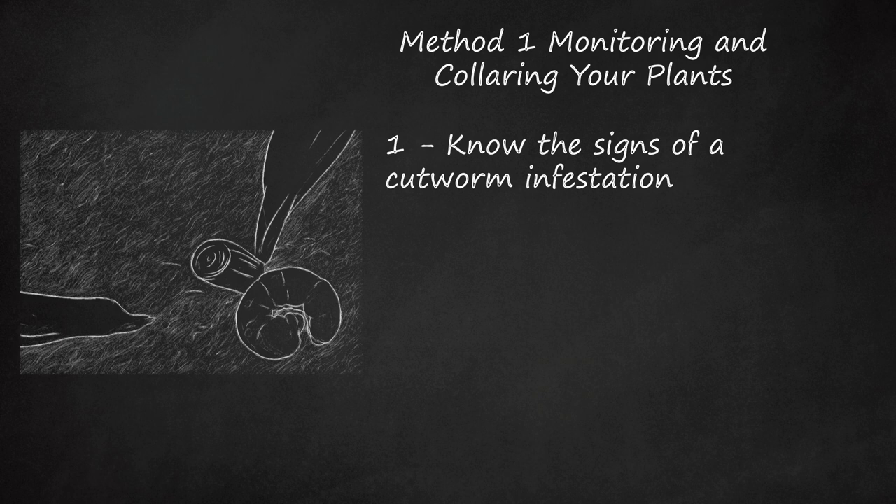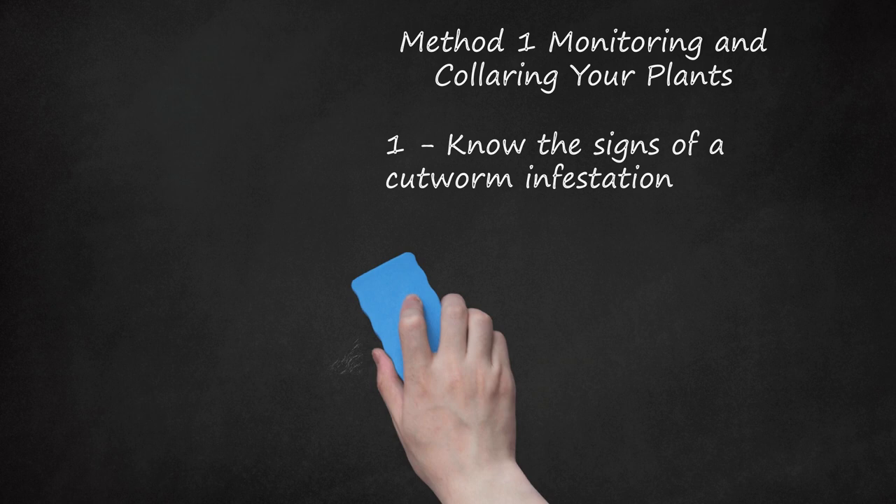Here's what to look for: plants cut off near the base of their stems, plants that are wilting or damaged, cutworm droppings, and cutworms themselves, which you can find by overturning the soil with your hands in the vicinity of the damage. They can be many different colors, including gray, brown, pink, black, and so on. Some are spotted, some have stripes, and some have no markings.